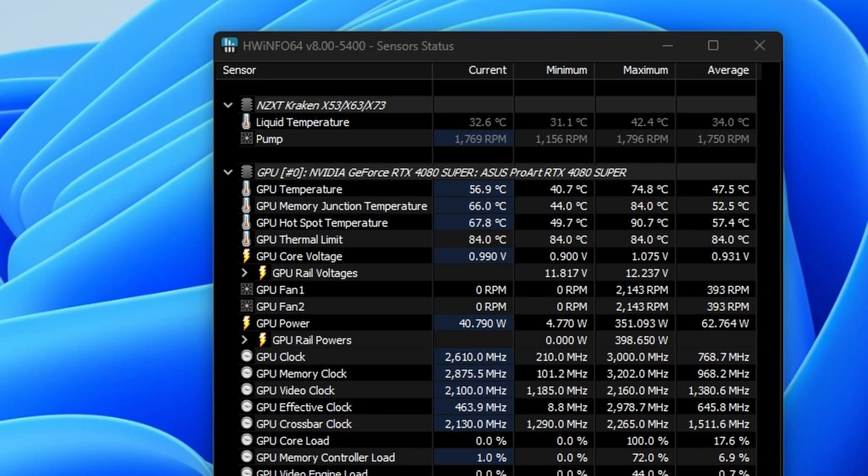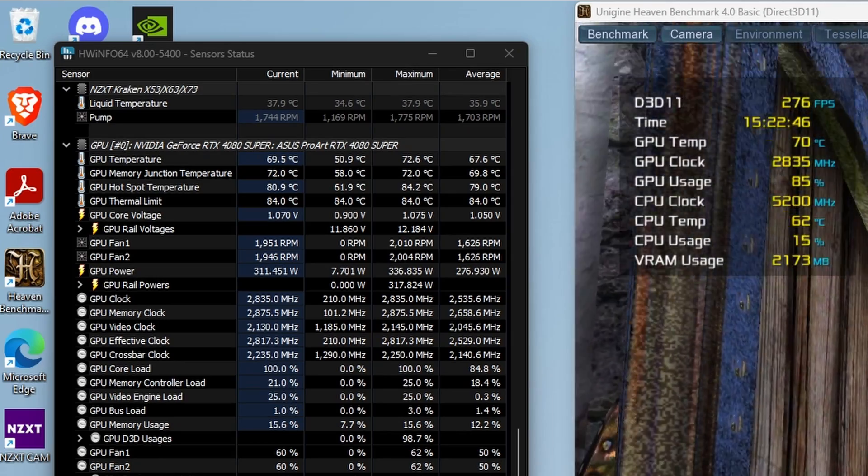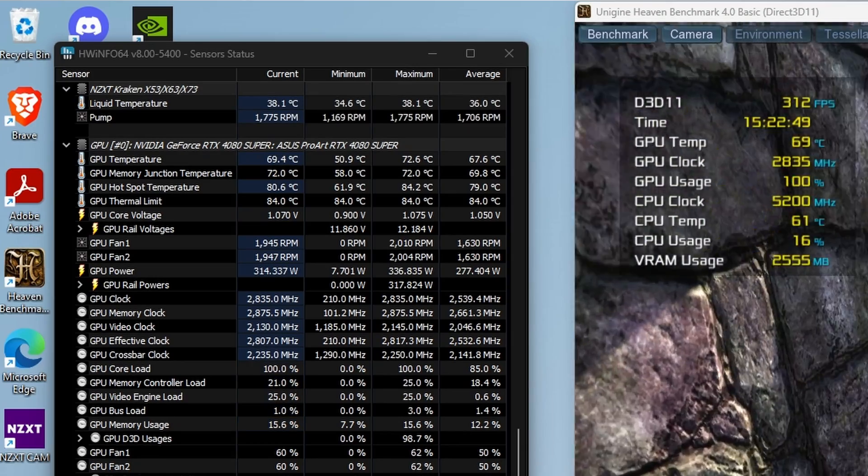Considering that this is the smallest 4080 Super that you can buy, it did quite well. The GPU core peaked at 74.6 degrees Celsius when overclocked to the max, and at stock settings it hit about 71.2 degrees Celsius. The memory peaked up at around 84 degrees Celsius when overclocked, and on stock settings it was more like 82 degrees Celsius. When comparing thermals to the MSI 4080 Super, they're actually quite comparable. The MSI does have a vapor chamber and this doesn't, but this card does have three fans while the MSI only has two — though they are bigger at 120mm. As we'll see shortly, that affects audio levels.